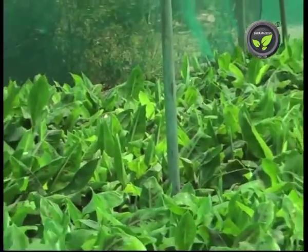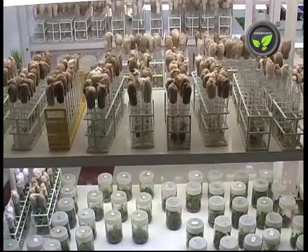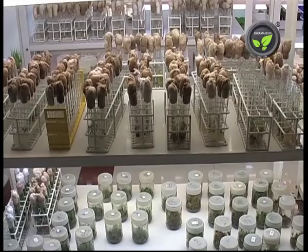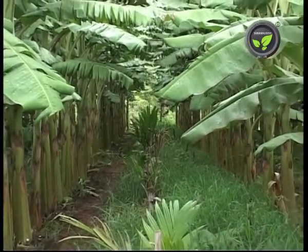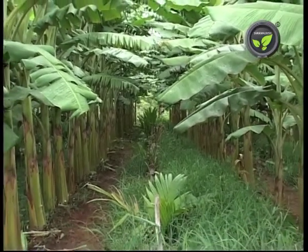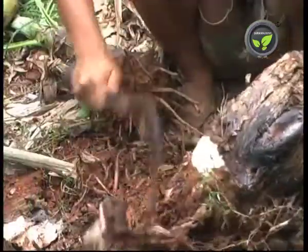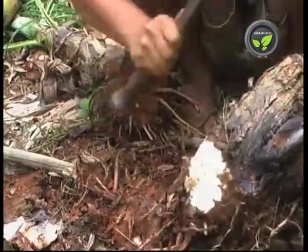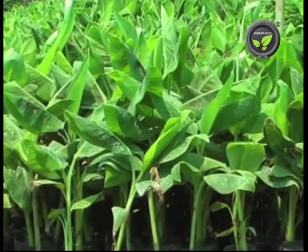Because of all these problems, tissue culture plants are now popular. Most TC laboratories multiply only Cavendish varieties. Because of variation in characters, TC multiplication in Yalaki and many other varieties is not yet successful commercially. The rhizome costs around 3 to 5 rupees, while this ready-to-plant TC plant costs 12 to 15 rupees.